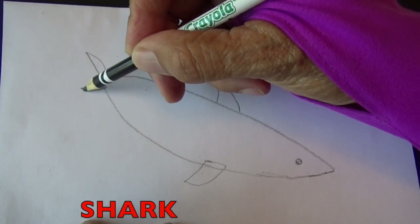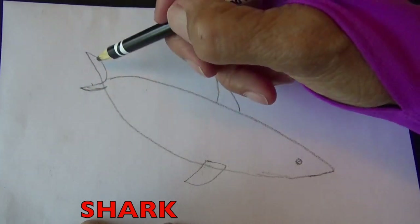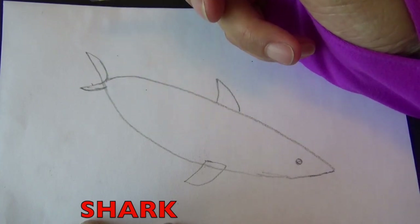Oops, I want to make this a little bit longer, this tail fin here. And I need to erase — so if you make a mistake boys and girls, feel free to erase. This is all freehand. We want to have fun.